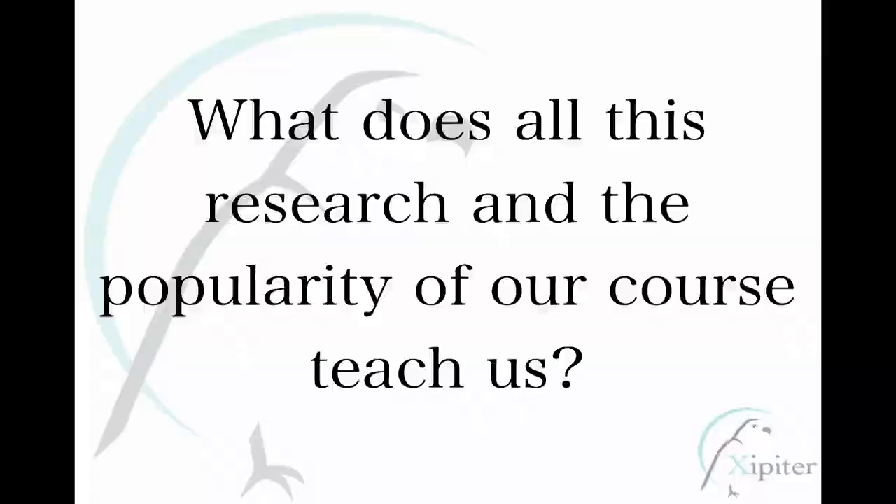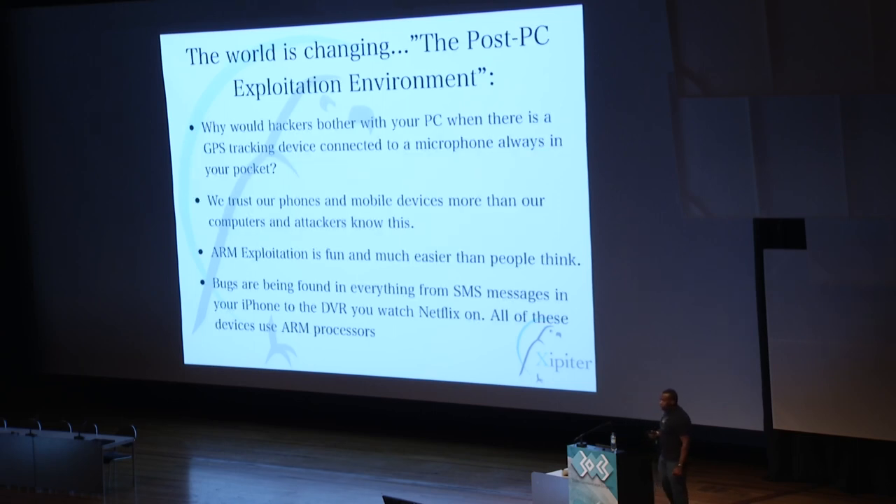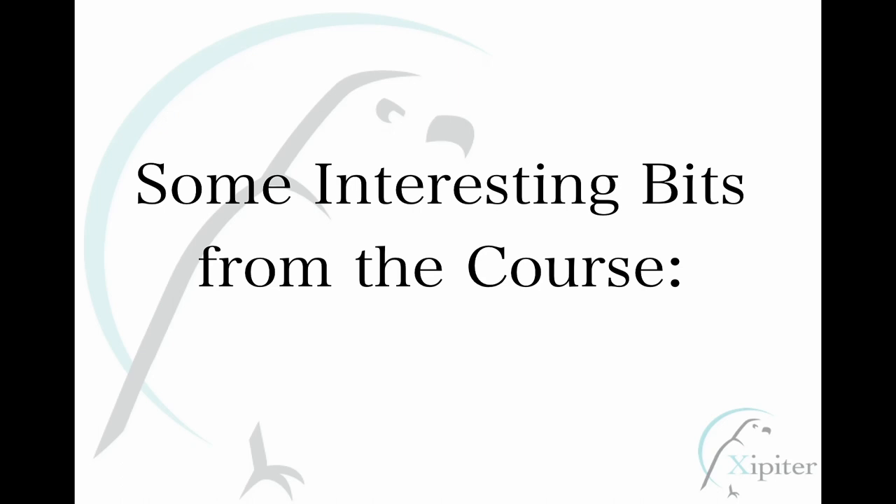This all teaches us that we're in the post-PC exploitation environment. Mobile devices and embedded systems are way more popular than the computer on your desk — they're always with you, in your pocket. So we're in the post-PC threat environment. People want to know how to own mobiles, and there's real interest in this stuff.